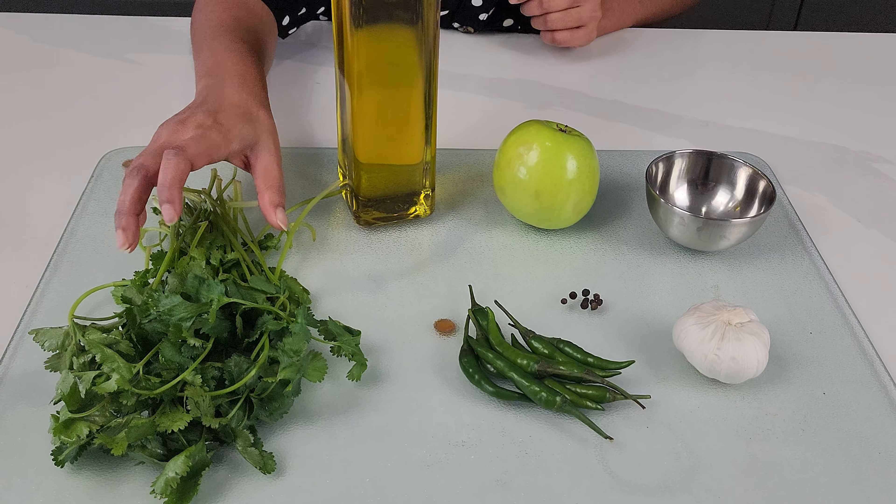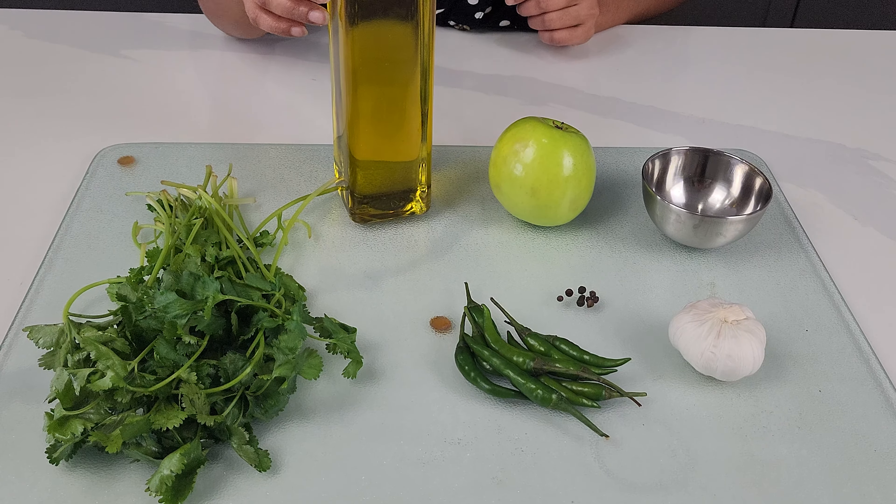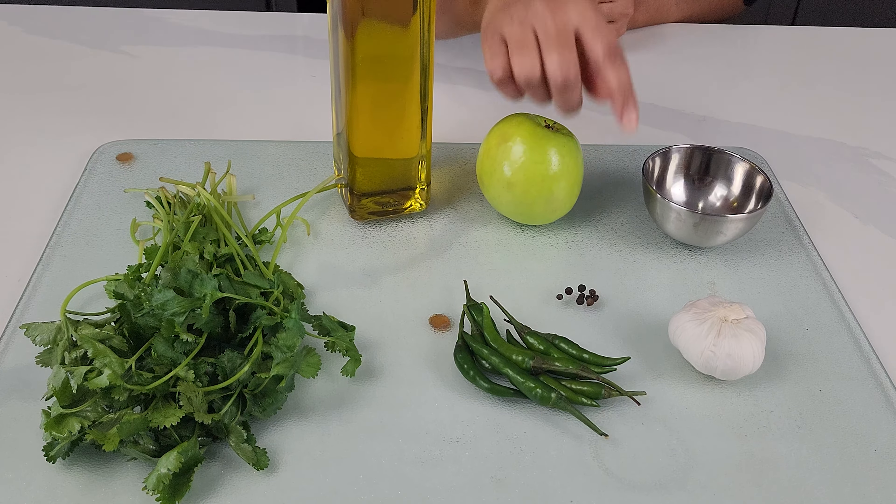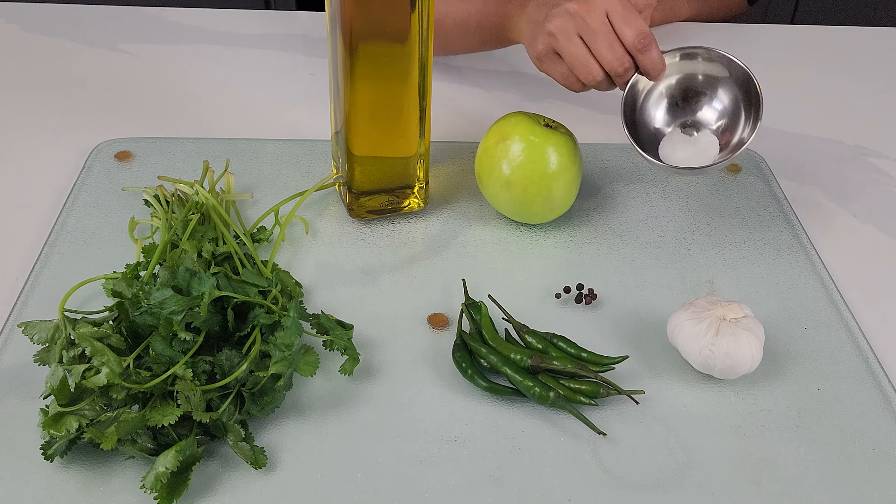For the ingredients, I'm using some cilantro, olive oil, some green Thai chilies, a green apple, some peppercorns, garlic, and some salt.